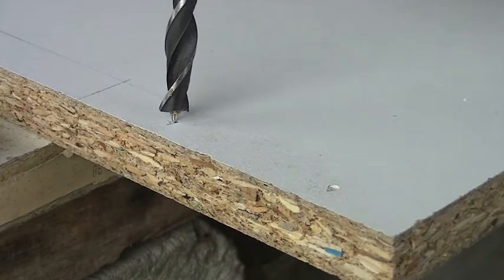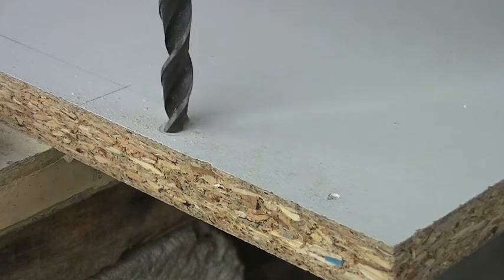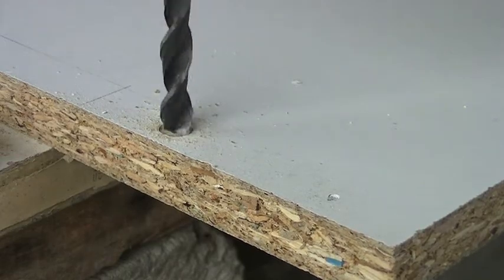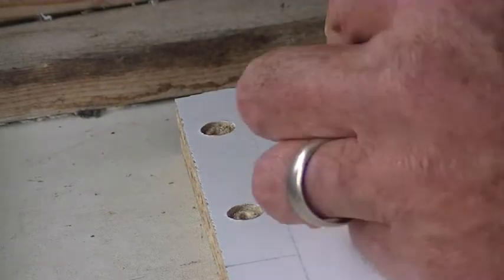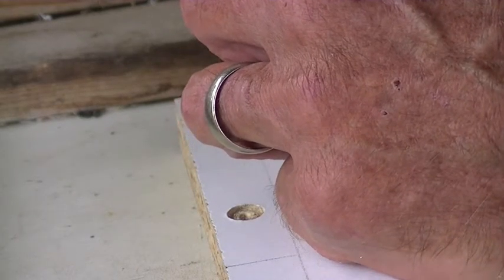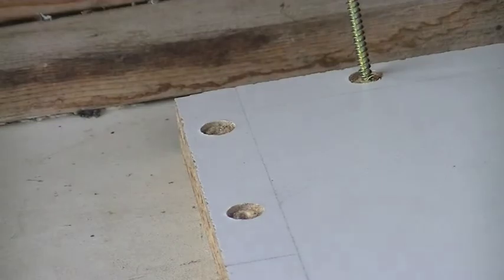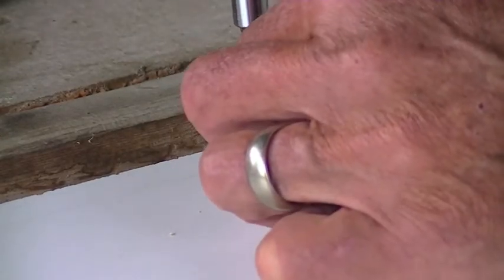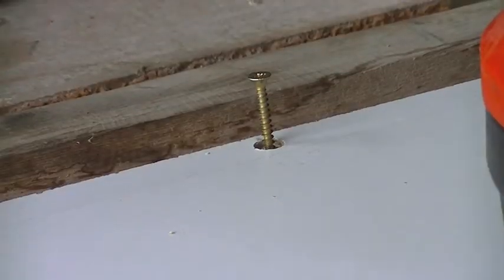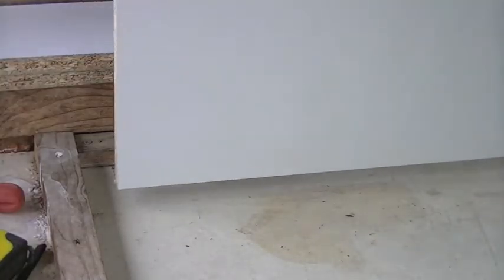The next thing is to countersink the holes for the screws. Now I'm going to get my screws in place — I'm starting at the very top with a 40 millimeter one. I normally prefer working with 35s but they ran out of stock. It's very important to get them absolutely perfectly straight, otherwise when it comes out the other side it will split the melamine. I'm going to put the 30 millimeter ones in here and carry on all the way around, putting another 40 at the bottom.